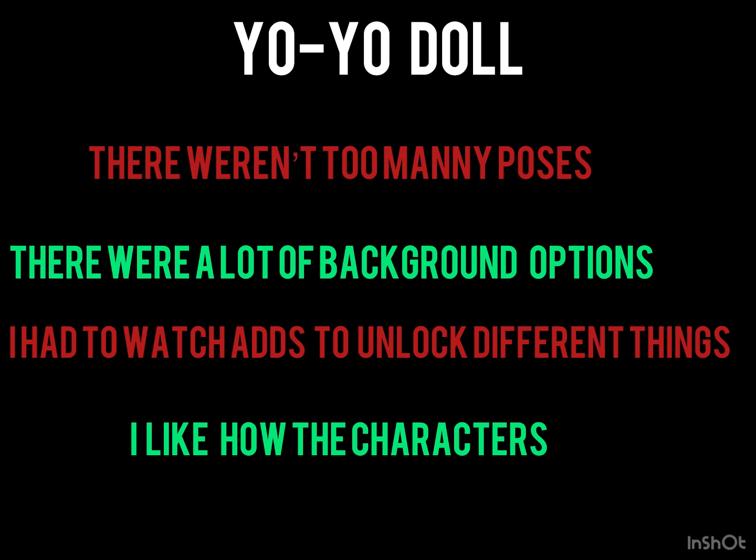The second thing is better — there were a lot of background options. I could create my own background if I wanted to in Yo-Yo Doll, so it's a lot easier to have different backgrounds.